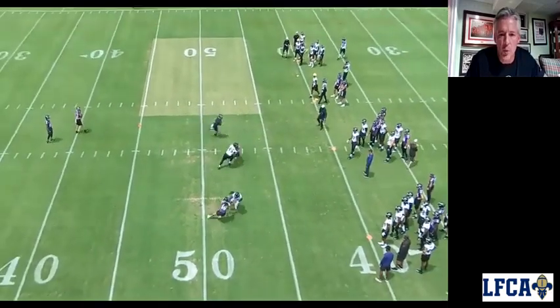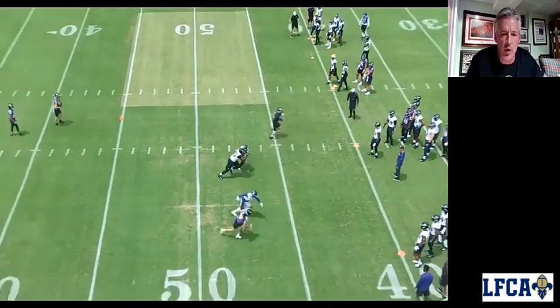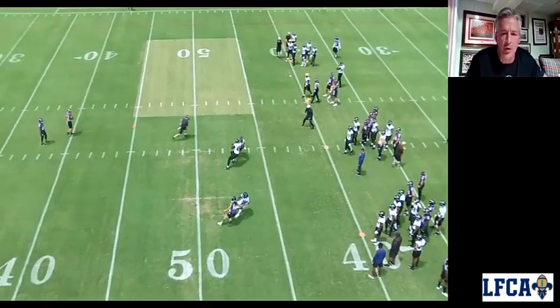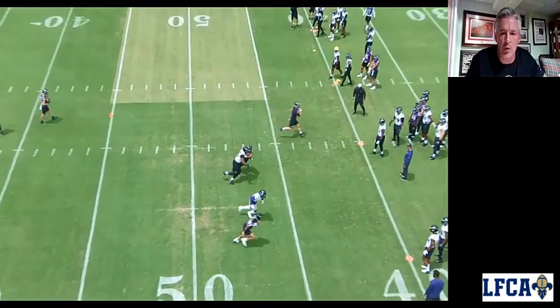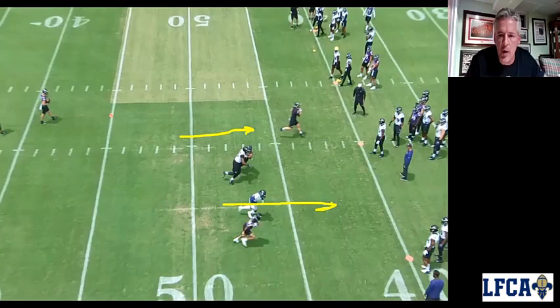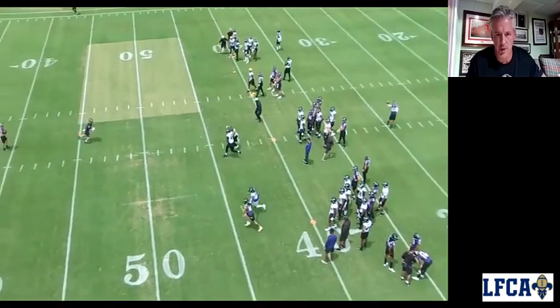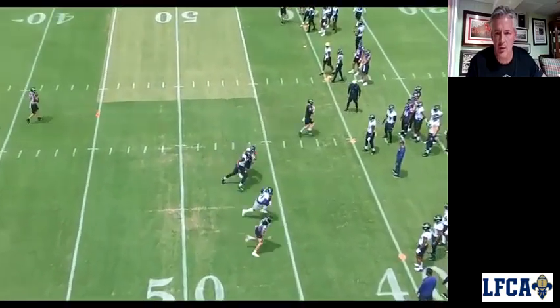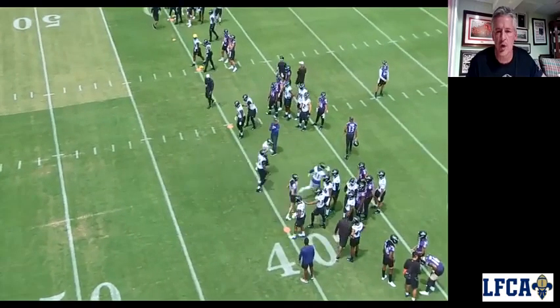Right here we're going to flip our hips, retrace, and climb. We're going to try to lock the block right here, lock that block, and then climb back uphill. We're going this way — climb and go back uphill and really keep blocking our man. And then when we get to the top, the end of the block, we're going to try and finish with the flyby right there. I'll show you on film how we do that.